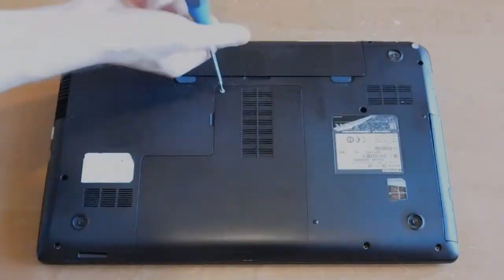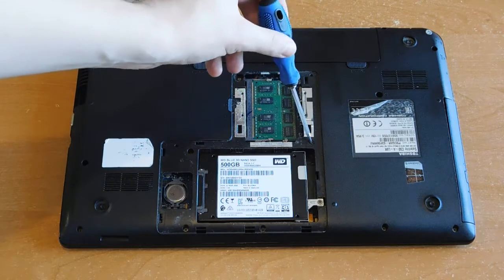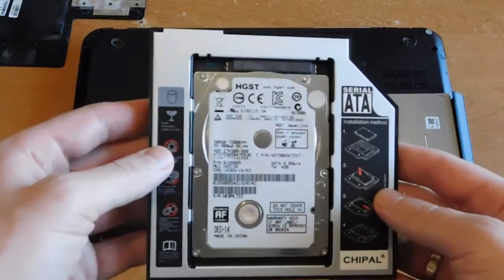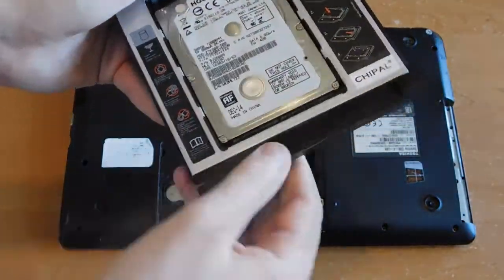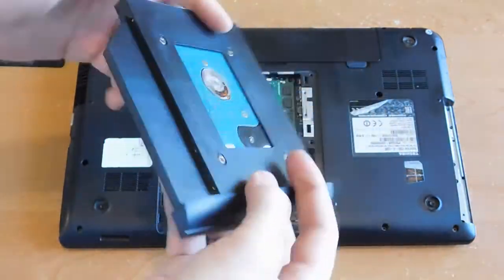Unscrew and remove the cover. Unscrew the mounting of the drive and get it out. Now insert the hard drive into the adapter, fix it with bolts and it is securely fixed. Now we put the adapter instead of the drive. With this we attach the external panel and everything looks great.